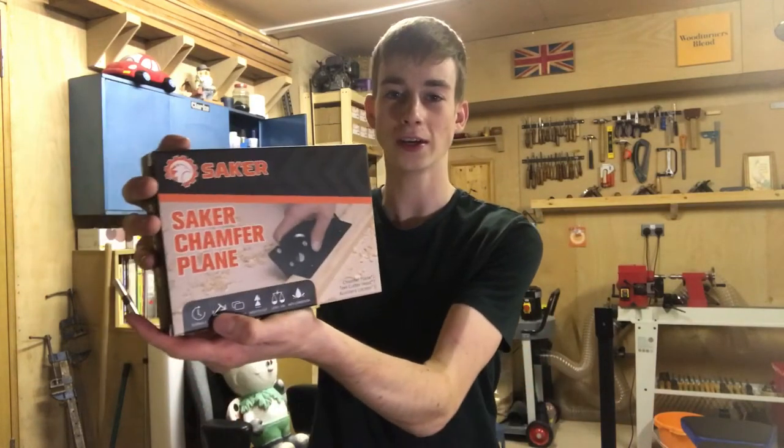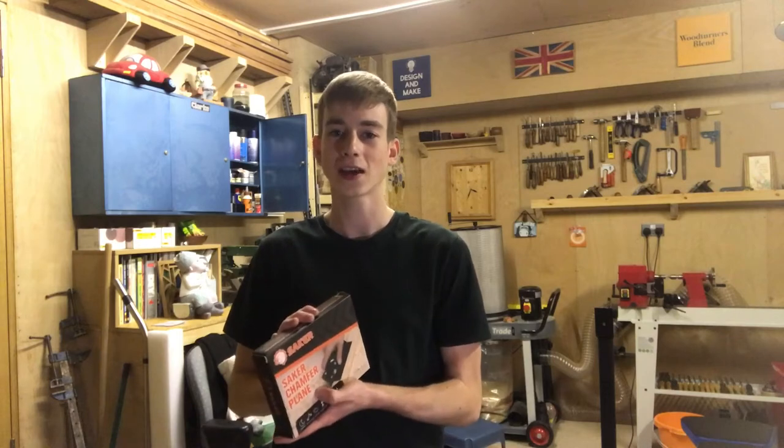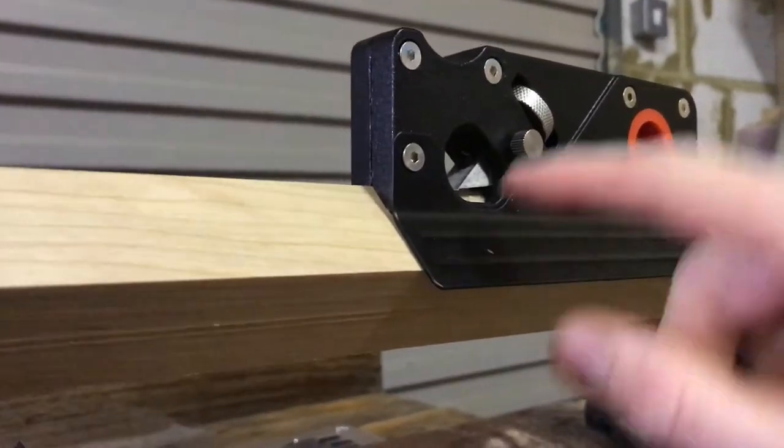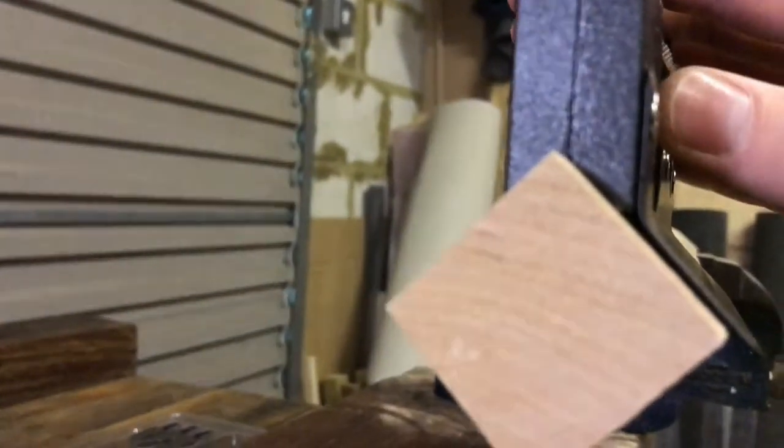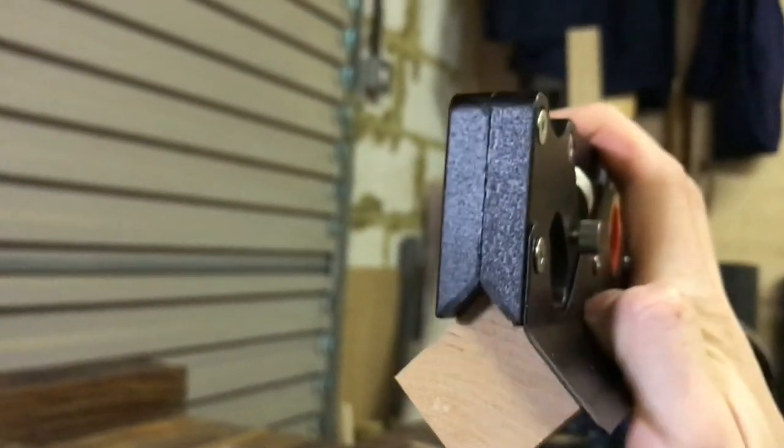We're now going to move on to making the spindle legs. I was very kindly sent the chamfer plane by Seika — I had a quick go with it and it's absolutely brilliant. So we're going to have a go on the spindles, hopefully creating some precise octagonal spindles. What I like about this is you can get consistency. With a normal woodworking plane it can be hard to get consistency when making spindles — it's hard to make sure you're going the same amount, same number of passes, same angle you're holding the plane at. This takes the guesswork out of it. It only does smaller projects, so it's not ideal if you're doing something big, but for stuff like this it works really well. I've added a fence on the side which acts as a guide rail to keep it nice and square against the edge.